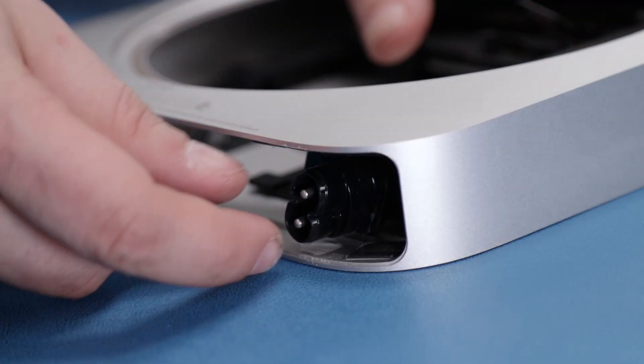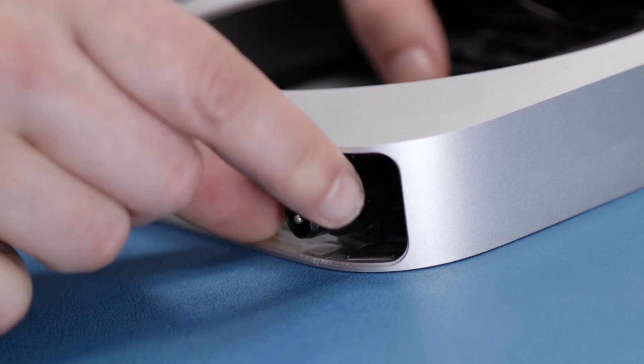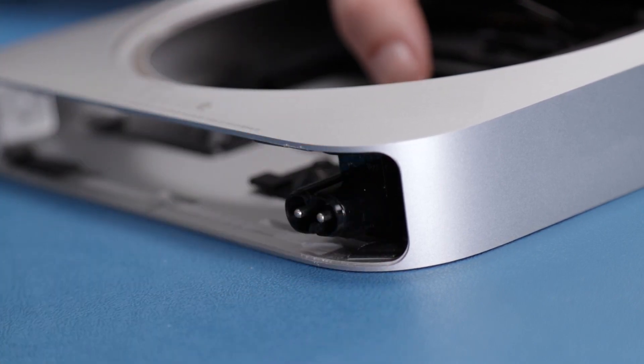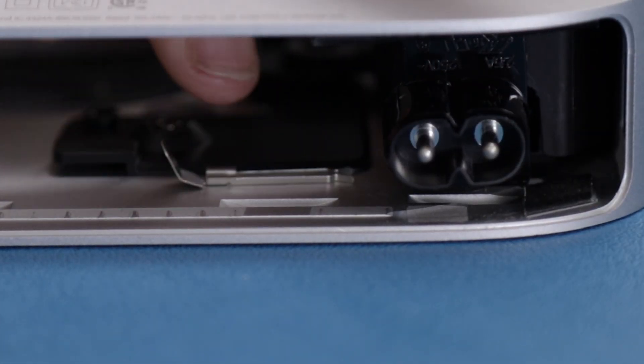Make sure the power connector is pushed in and rotate it 90 degrees clockwise so that it locks into its groove. Then slide the metal clip over the base until it's fully seated.